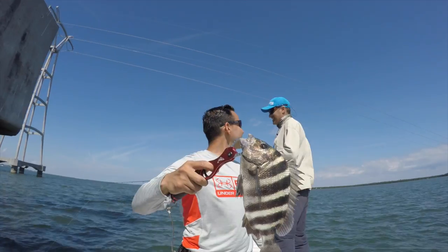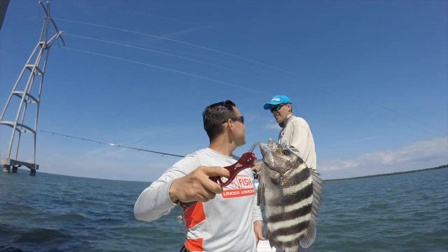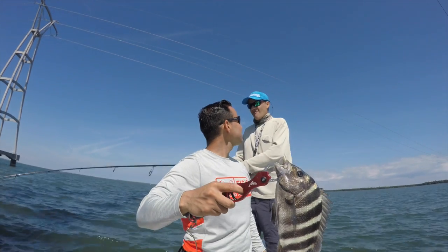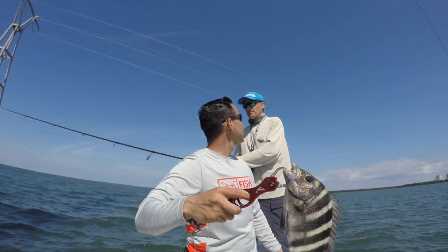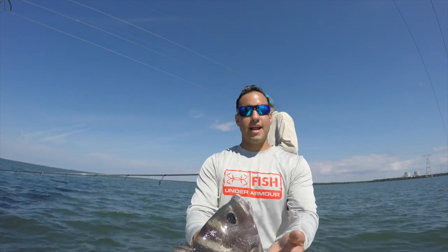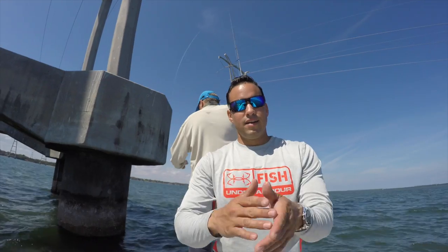How are you going to cook it? Blackened. Blacken seasoning? Yeah. And then how do you cook it — do you fry it? No, pan sear. Some nice little fillets you can get out of this guy. That was fun — super fun.